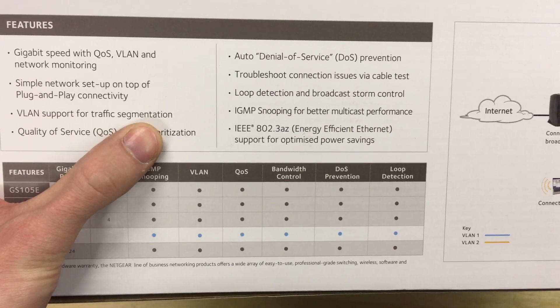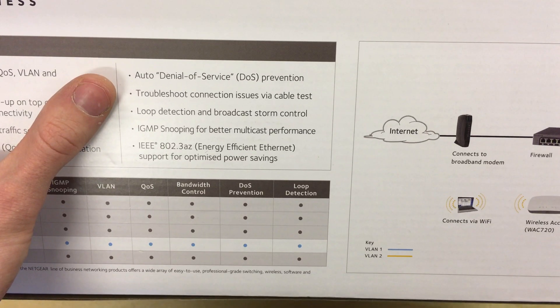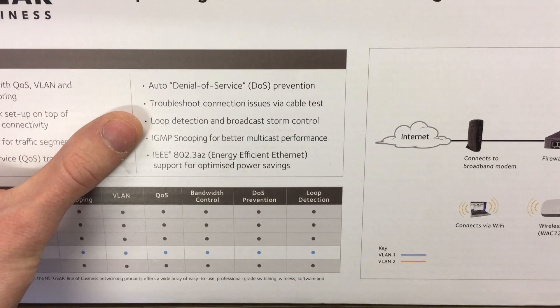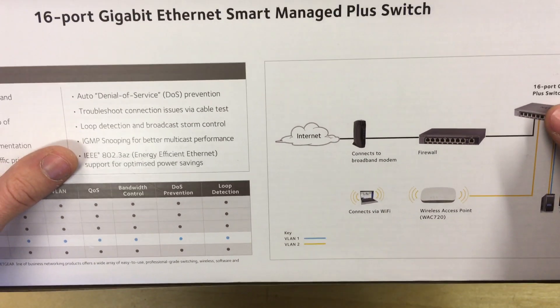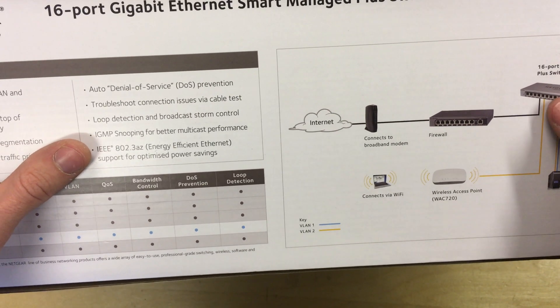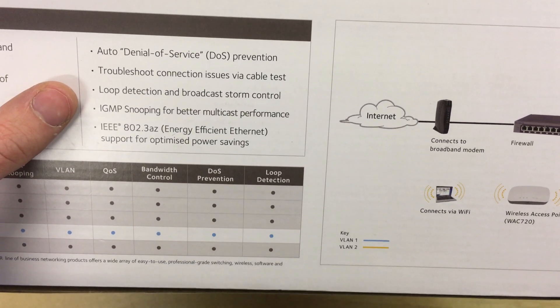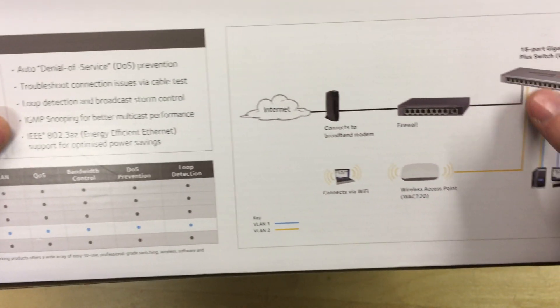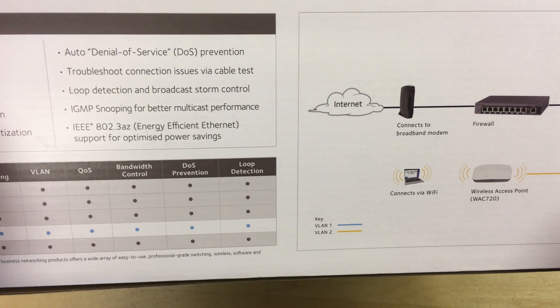Other features include VLAN support for traffic segmentation, quality of service QoS traffic prioritization, automatic denial of service prevention, and the ability to troubleshoot connection issues via the cable testing function — on the interface you can test cables connected to ports on the switch, which is quite handy. There's also loop detection and broadcast storm control, so if you connect the switch to itself and it causes an infinite loop, it can detect and stop it.